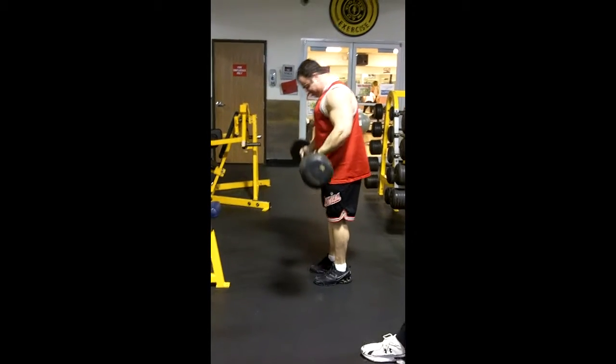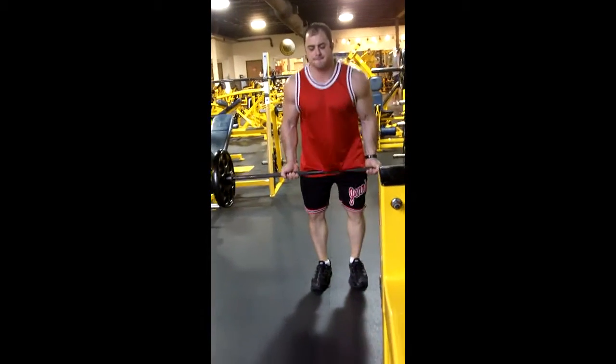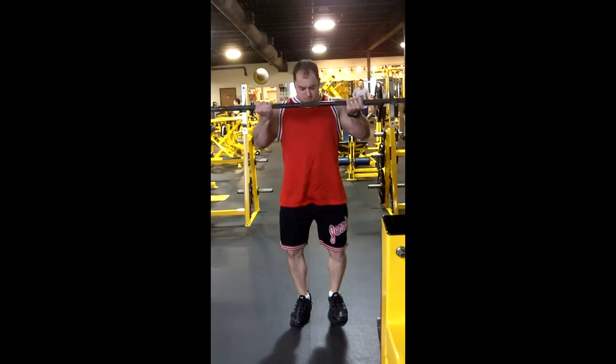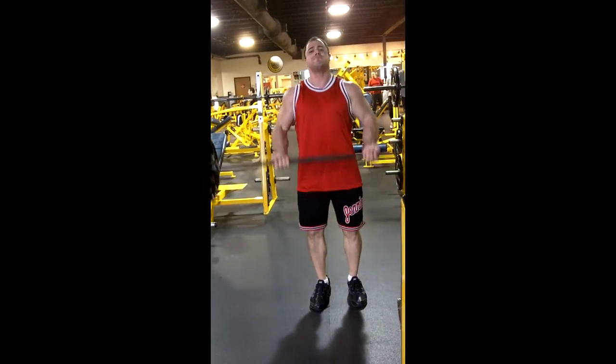The second set, you're going to find a little bit heavier of a weight, but not too much. And then with that third set, we're going to be getting closer to that failure mark with that eight reps.